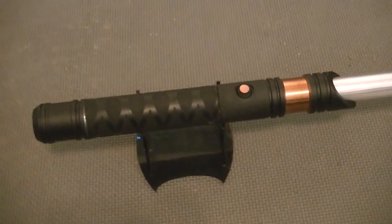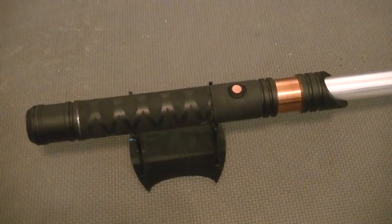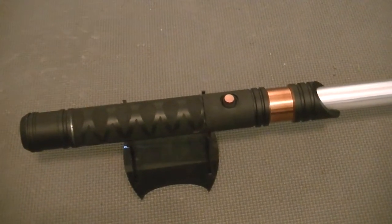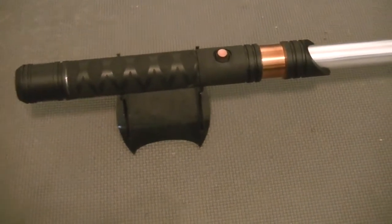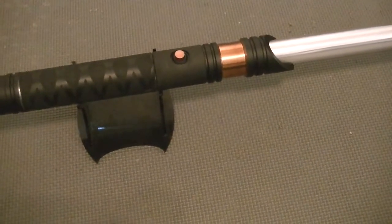Crystal Shard version 1 sound board. An 18650, 3.7 volt lithium ion. Recharge kill in the pommel in that copper insert. It's an easy spin pommel.